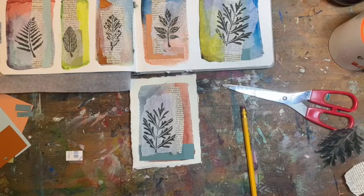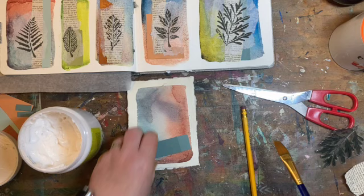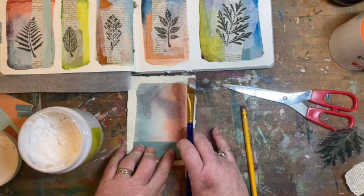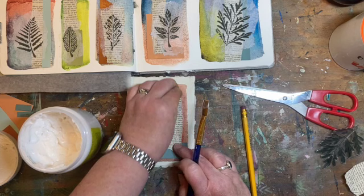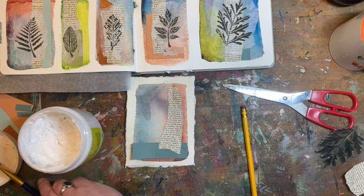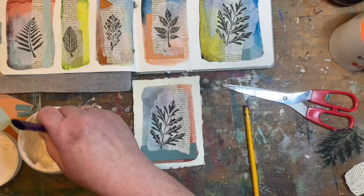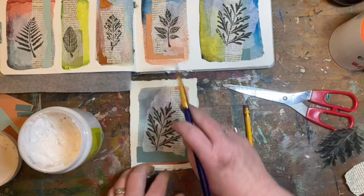A little gel medium and this will be done. The tissue paper is extremely fragile with the gel medium, so definitely the most delicate of touches. The paint chips are kind of like cardstock, so they might need a little extra glue or a little extra pressure.